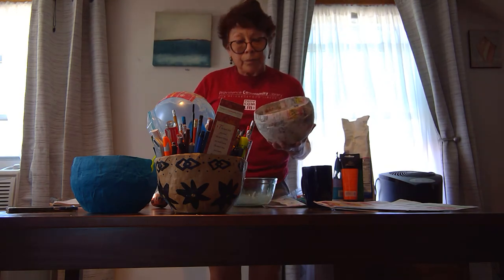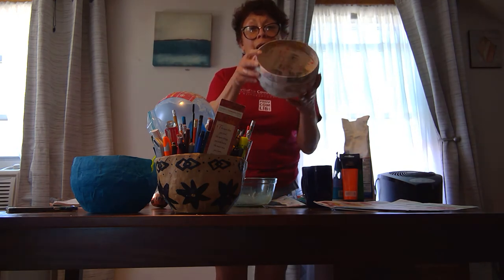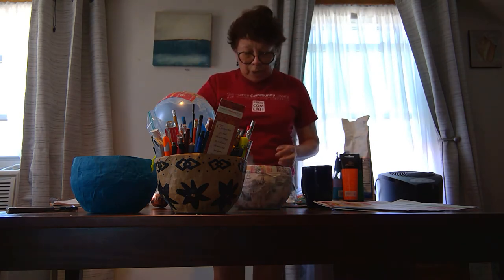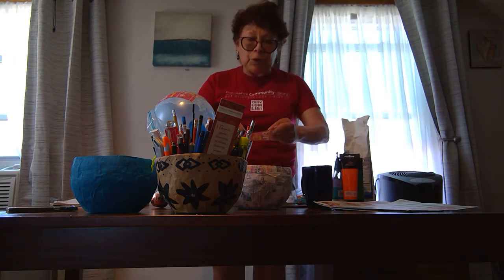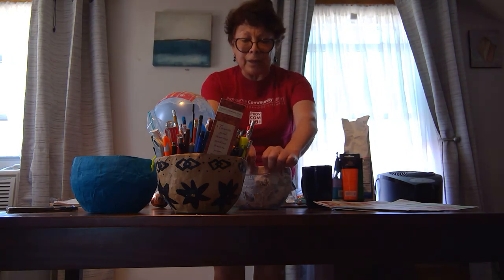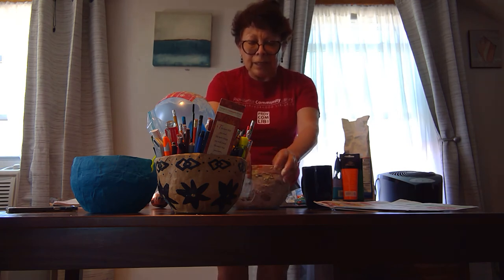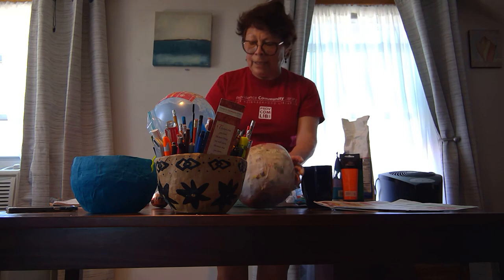Let it dry for maybe five hours. And then, cut the extra part of your basket — that's where you can give a really good shape to your basket. And then, you can do maybe two layers on the edge of your basket, just one, two, or three layers, it's up to you. Flatten it out completely so you can avoid wrinkles around your basket. Let it dry for maybe another day.